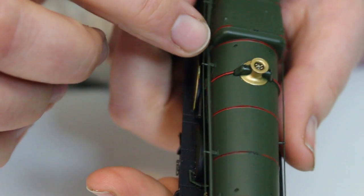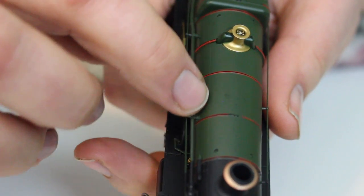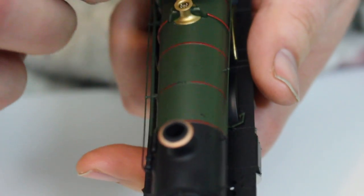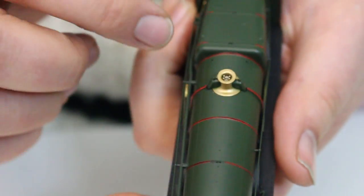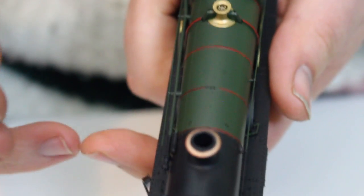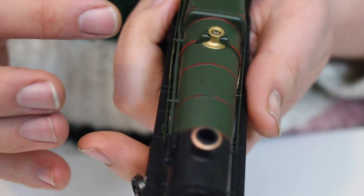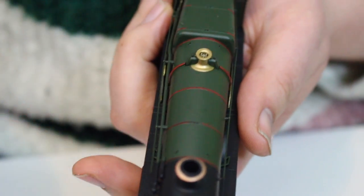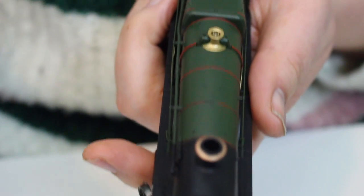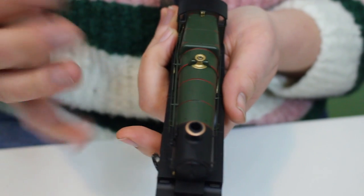Looking down upon this, there doesn't really appear to be any parting line to the top of the boiler, but what I can see is a very very faint line just there and again on the other side. I'm not entirely sure whether that is to do with the tooling or whether it may be prototypically correct for the way that the cladding on the real locomotives would have been applied. I'd stand to be educated on that — if anybody knows, please leave a comment below.